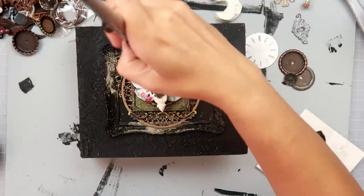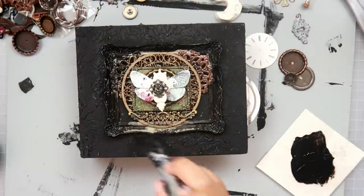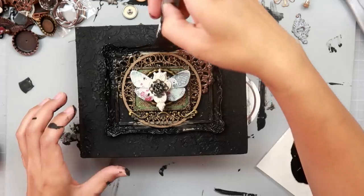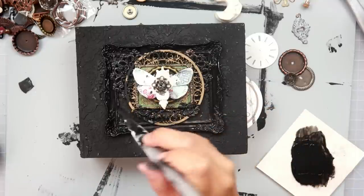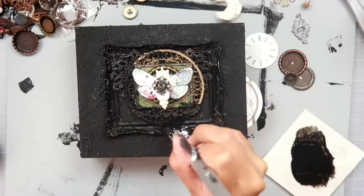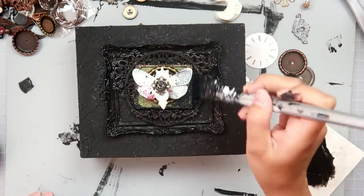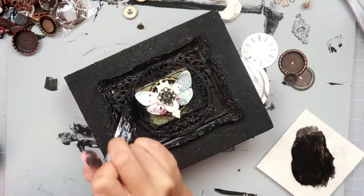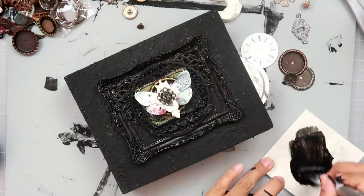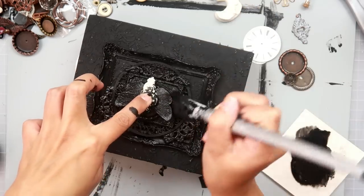Once I have all of my embellishments down and they are semi-dry — I'm very impatient so I did not want to wait till they were completely dry — I am adding a coat of black gesso, two coats total. If you are thinking ahead, you will add your gesso in layers instead of putting all the embellishments on first. What I should have done is painted the embellishments before I adhered them, so I wouldn't be struggling to get into all of those nooks and crannies to cover the metal and color. There is a better way to do this than what I'm showing you here.